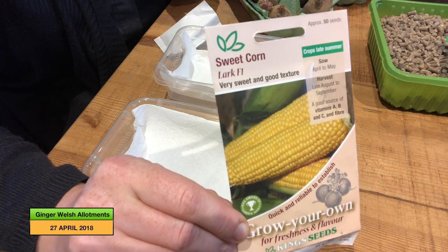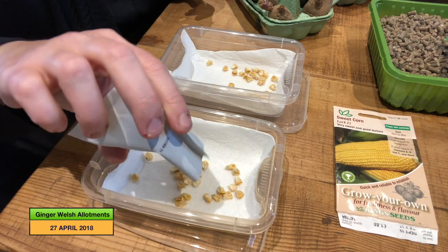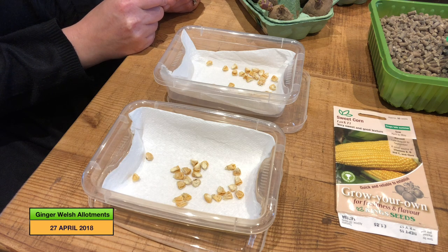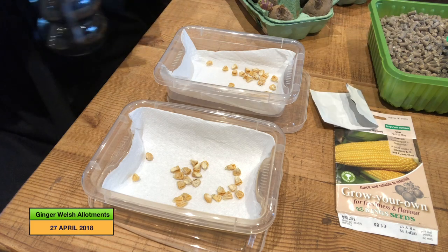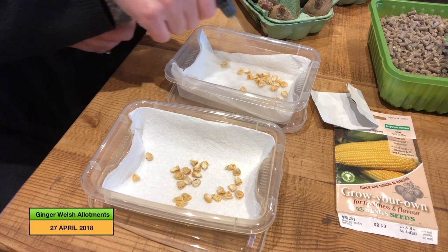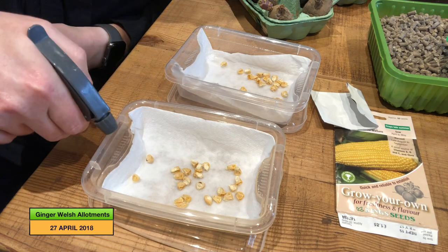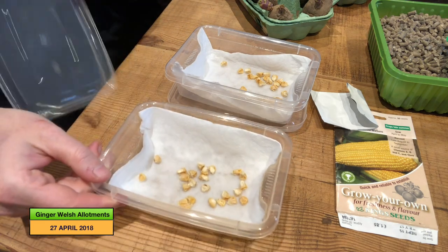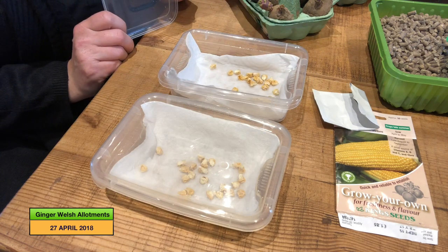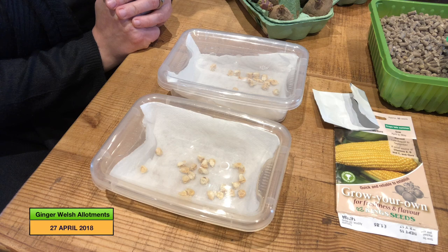On to the sweet corn — the variety I've got is Lark F1. I'm just going to sprinkle the kernels onto the paper. I'm doing the whole packet as sweet corn doesn't last very long, so you might as well sow it all — and let's face it, who doesn't like a load of sweet corn! Spray it with water so it's moist, not soaking, just moist. Put the lids on and then just leave it somewhere warm.